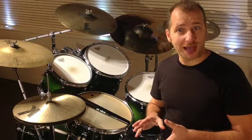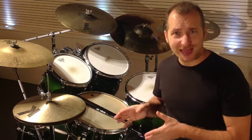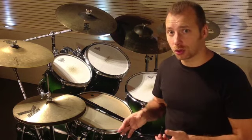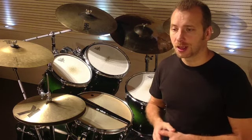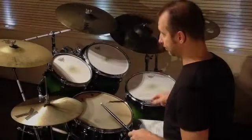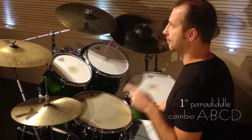After you've played all the combinations, also at different speeds, you'll now try to alternate between them, as suggested. Here is an example with the first paradiddle: first paradiddle change A, B, C, D.